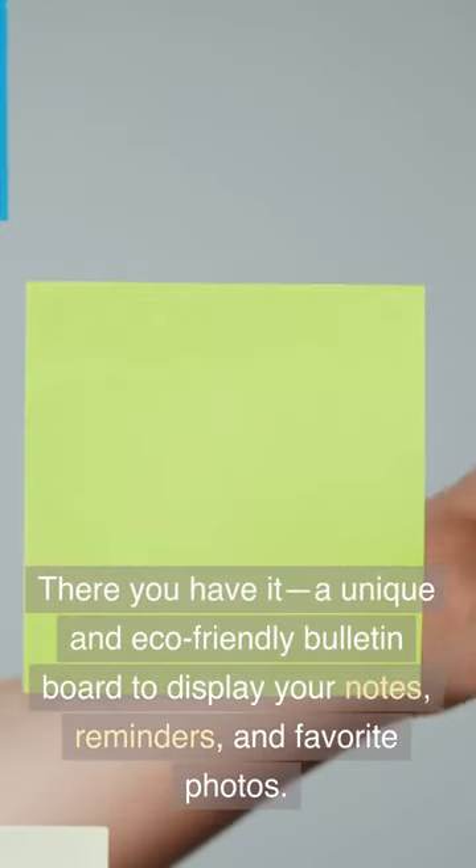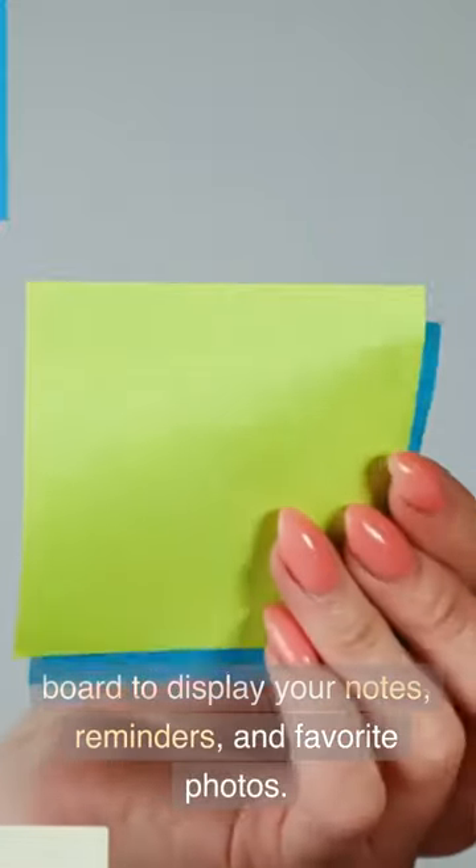There you have it — a unique and eco-friendly bulletin board to display your notes, reminders, and favorite photos.